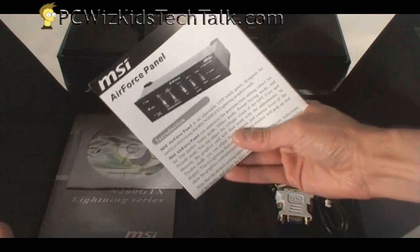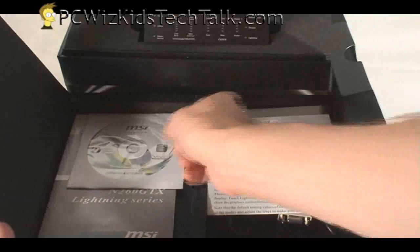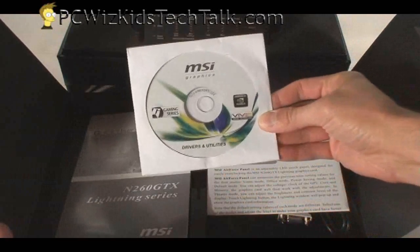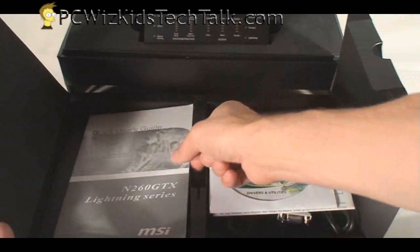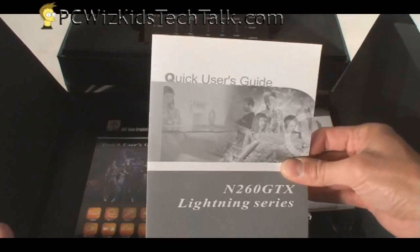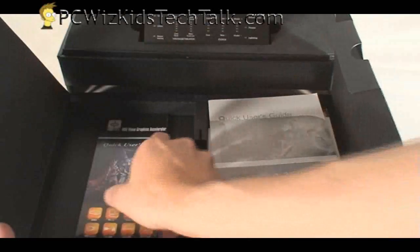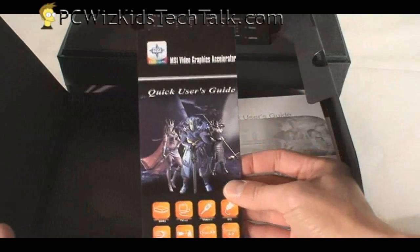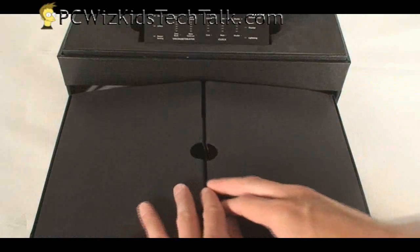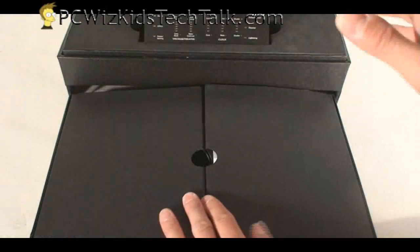We'll go through that in a second. This is the manual for it, of course, that gives you all the instructions on how to use it. There's the driver software CD that I mentioned a second ago with the utilities, and some additional manuals on the card itself, on the Lightning series here that we're using. This is a premium version. They do have one that does not come with the panel — this one comes with the panel and the nice-looking case.